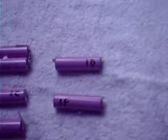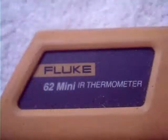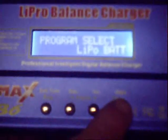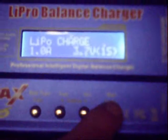We are going to capacity test cells 1D and 1F using this IMAX B6 charger. We will also do a temperature test with this Fluke IR thermometer. Connect the charger leads. We are going to set the charger to 1A charge and charge the cell, checking the temperature from time to time.